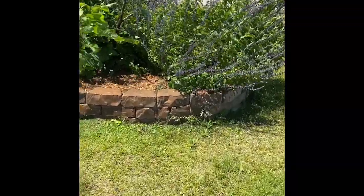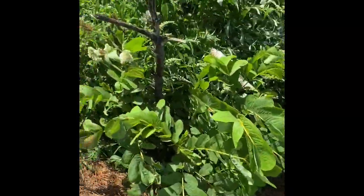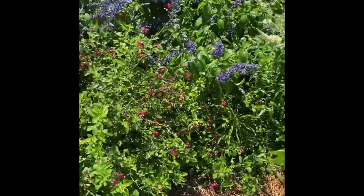Kenan, your butterfly garden is gorgeous. We've got the sprinkler on — I'm getting wet. The flowers are amazing. This is buddleia. This beautiful white flower is called buddleia. Salvia. Some red salvia.